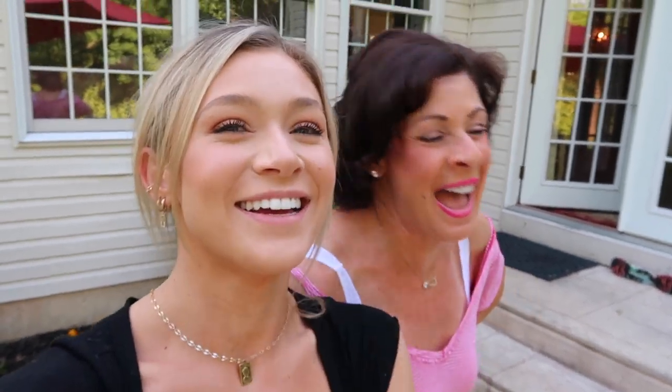Thank you guys so much for watching this hair-dying extravaganza! It looks beautiful. I think it looks a lot better than it did before — anything was better than before. The darker your hair is, the brighter your eyes pop. Thank you guys so much for watching, make sure to like, comment, share, and subscribe. I'll see you guys in my next video!